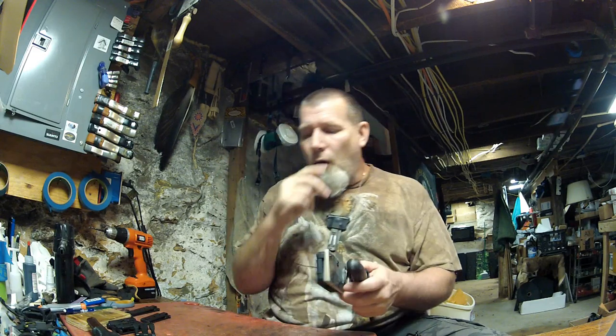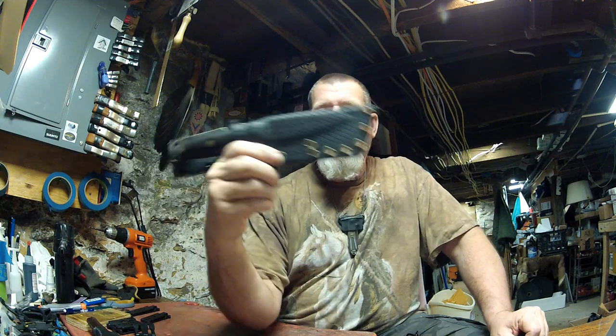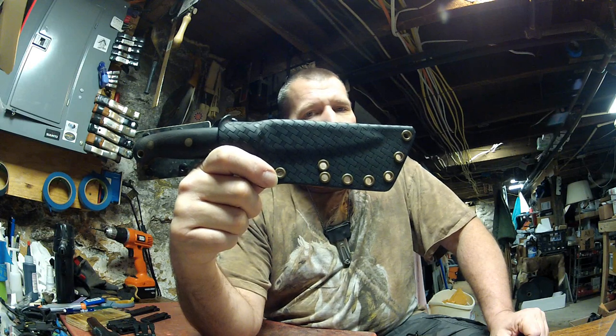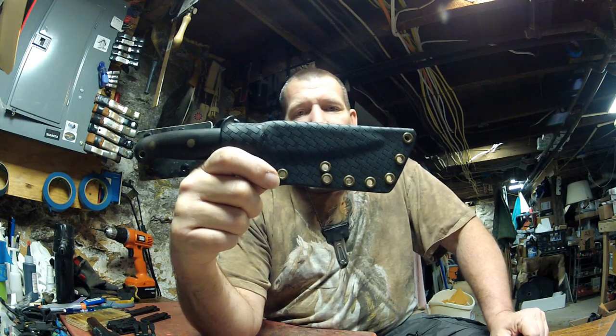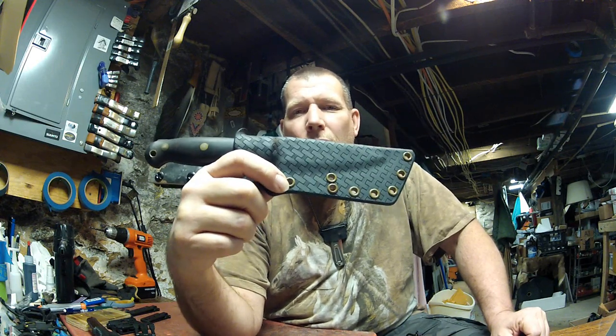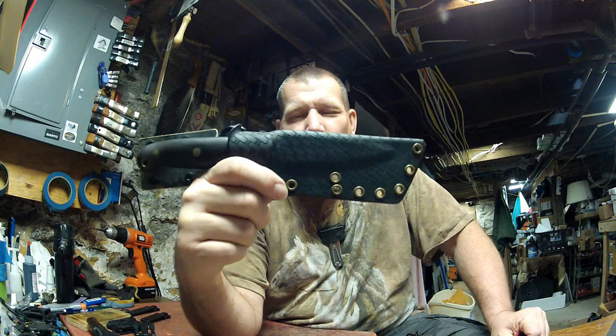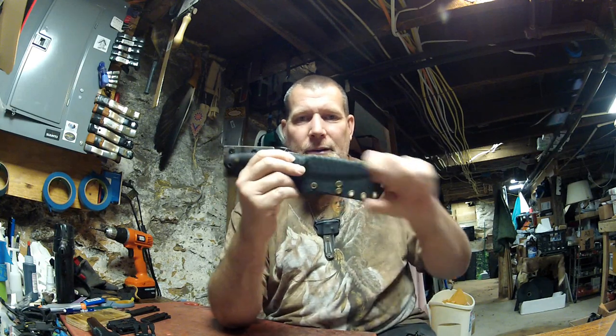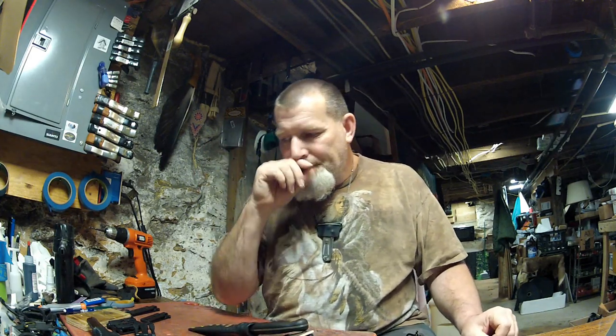I have all different styles and patterns of Kydex — colors and patterns. This is by far the most popular — my black brick pattern. There's only one place to get it that I know of, and I buy it by 20 sheets at a time. It usually runs about 0.095 inch thick. Really thick stuff. The Special Ops guys really love this pattern.